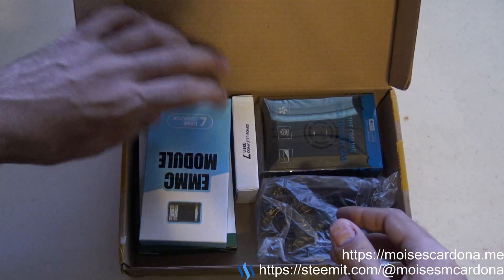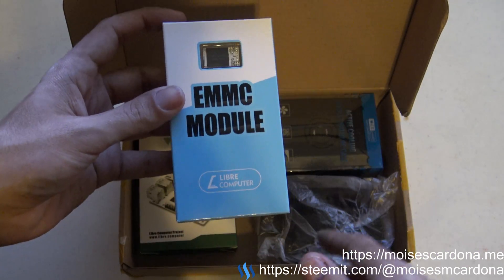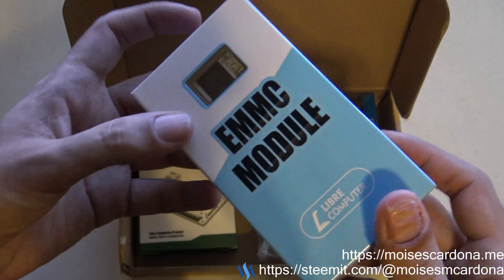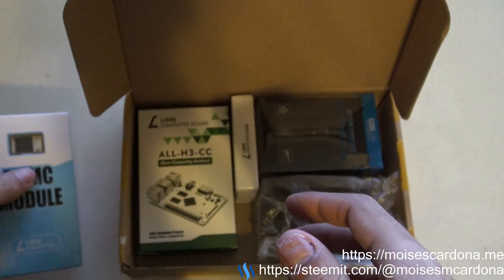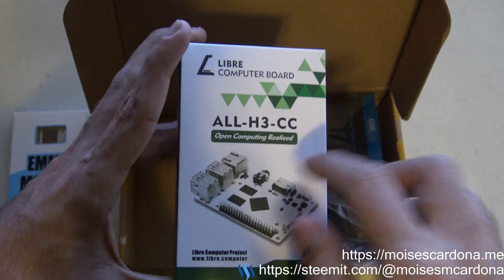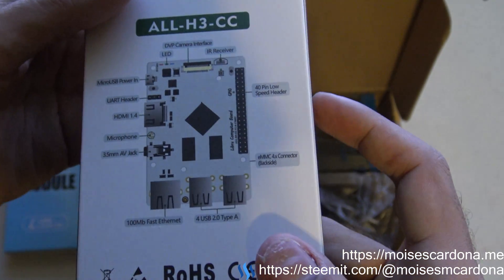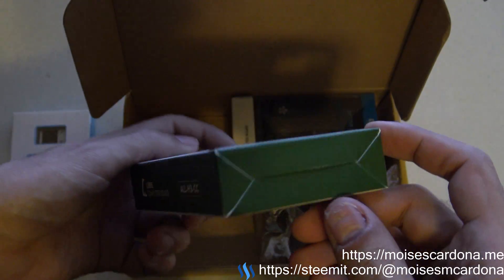Here we have the eMMC module — it's an 8GB module, although it isn't specified here, it should be the 8GB module. It's an eMMC module. And there is the LibreComputer board here — the ALL-H3-CC — this is the 2GB version.